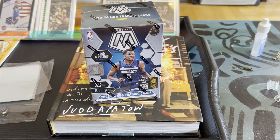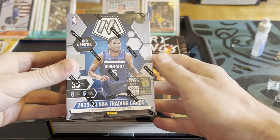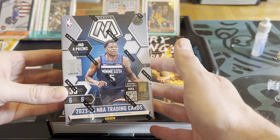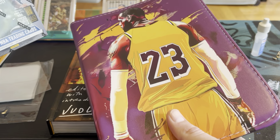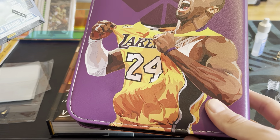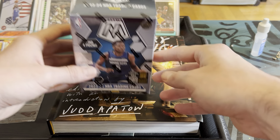Welcome back to another edition of Breaking Brad. Today we're gonna open up Panini Mosaic 2023-24 blaster box. This was a nice little birthday gift from my dad — shout out to my pops. He also got me this cool binder with LeBron on one side and Kobe on the other side, pretty slick.